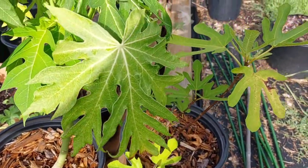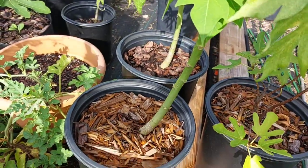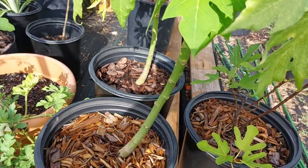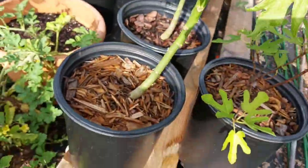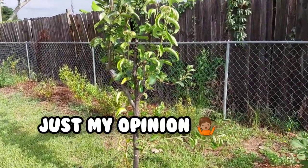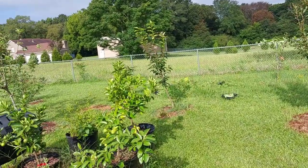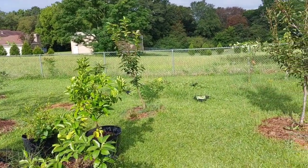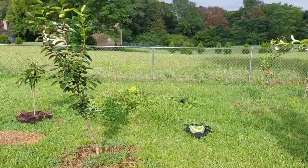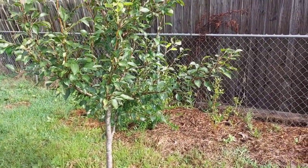Understand which trees can be planted in containers — not all trees do well in them. Pretty much for a couple of years you can grow any fruit tree in a container. These are papayas; they prefer to be in the ground, but with my climate I have to take them in and out of the greenhouse. For optimum growth and fruit production, trees like pad trees, apple trees, and persimmons should really be in the ground.